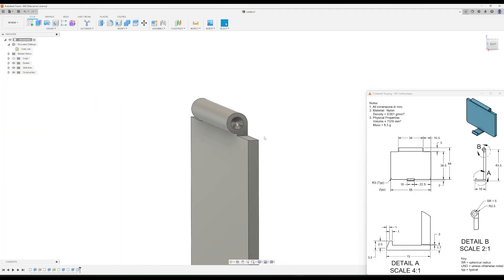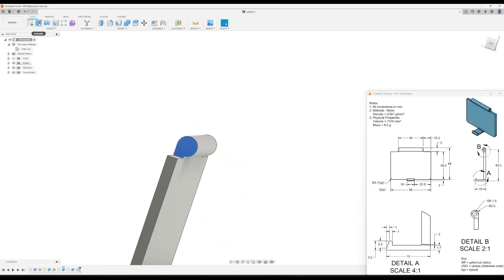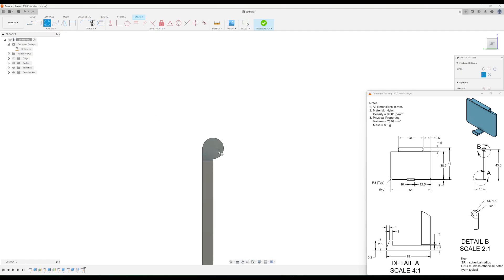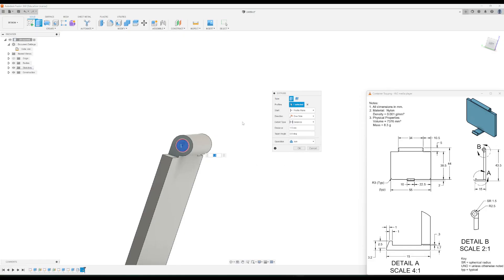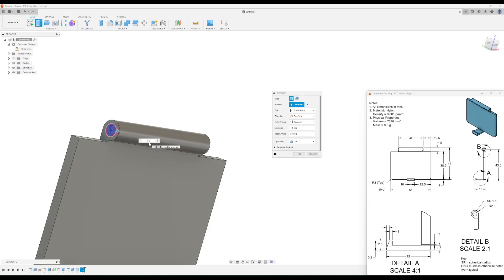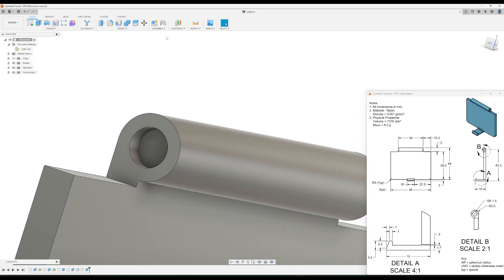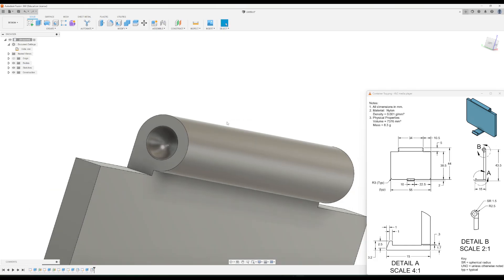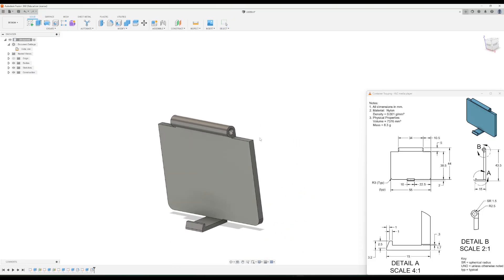The last step is to repeat the same process for the other side. Make a sketch, use the circle tool to make a three millimeter circle, finish the sketch, extrude it negative 1.5, then fillet the inside edge at 1.5. And that is how you create the top part of your container for activity 1.3.7.